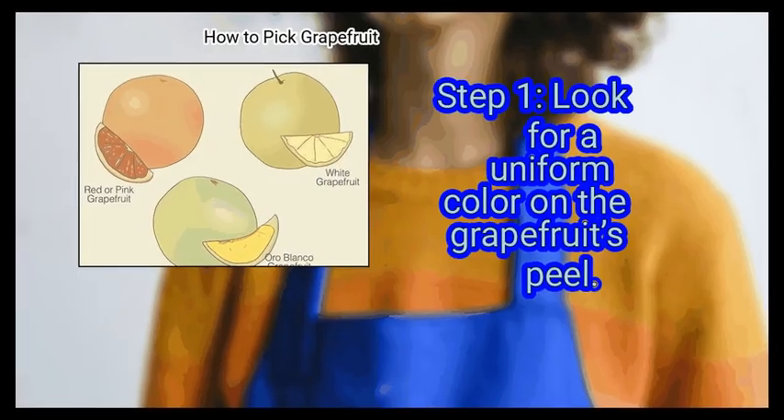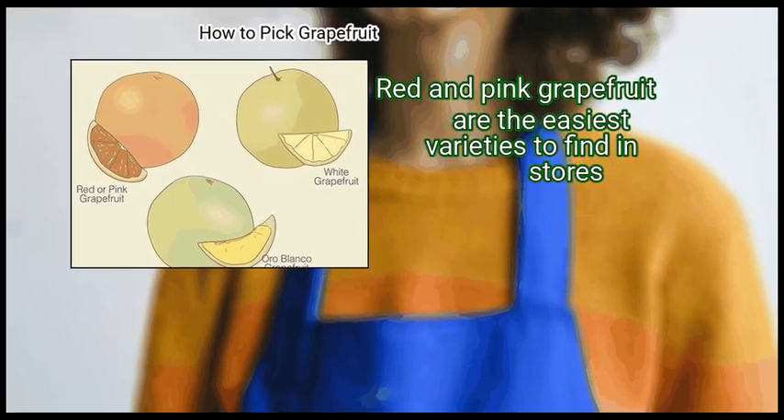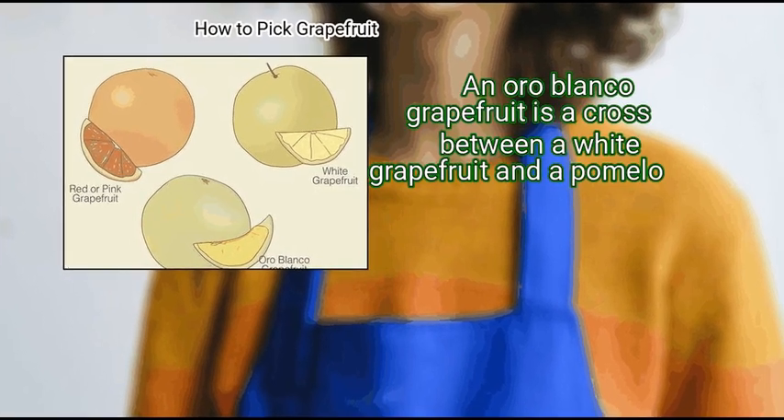First, look for a uniform color on the grapefruit's peel. Red and pink grapefruit are the easiest varieties to find in stores. An oro blanco grapefruit is a cross between a white grapefruit and a pomelo.